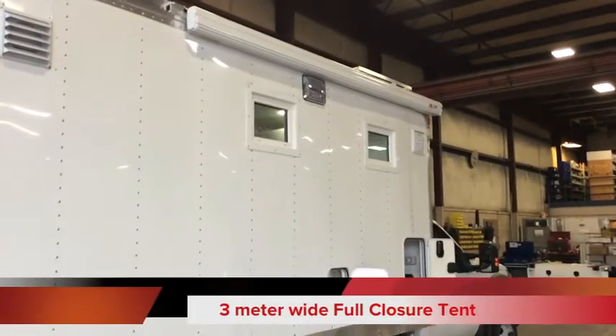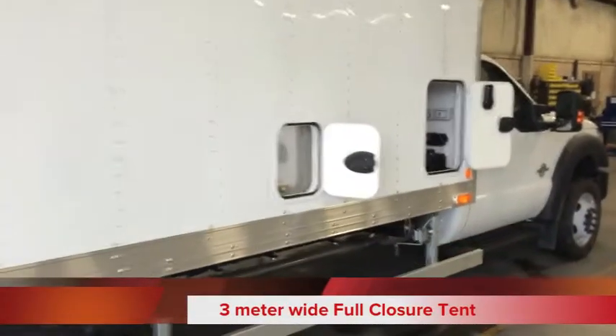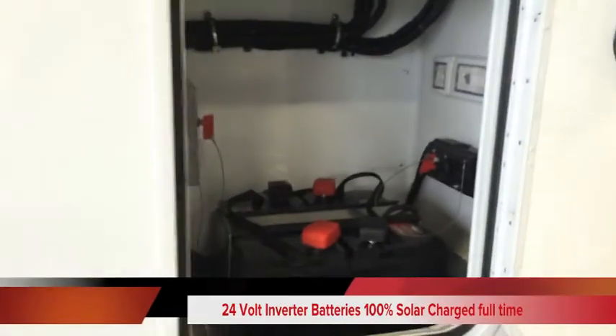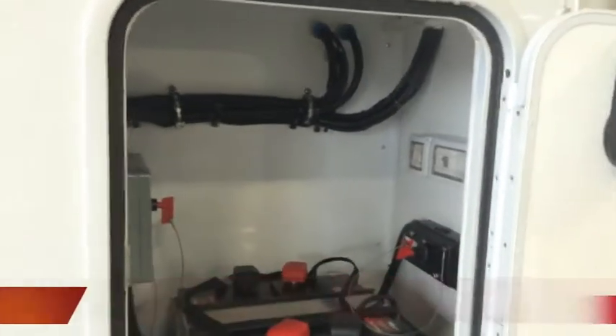There's a tent system, exterior steam light, water drainage compartment with room for expansion, a 24-volt compartment with batteries for the solar system, and the inverter is located inside.